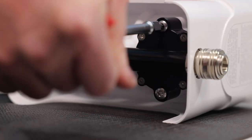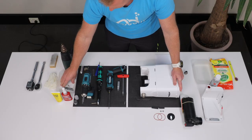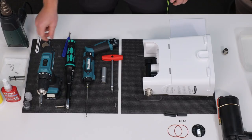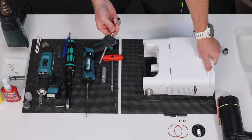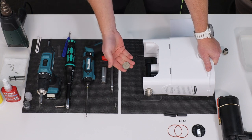Loosen the two large screws that hold the compressor. Use the T-handle with Torx 30 bit and remove both screws by turning them counterclockwise. Next, slightly rotate the heat sink to make sure that it doesn't stick to the compressor. You can use a large coin or a similar object.